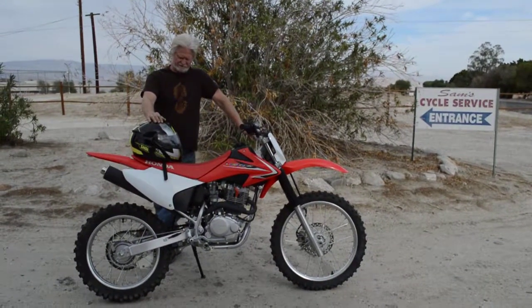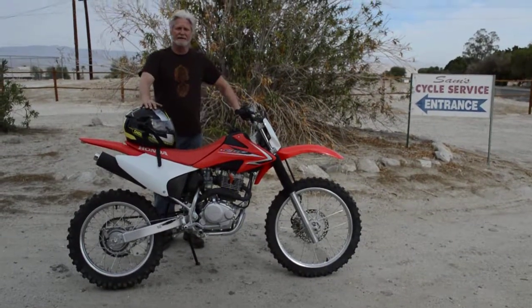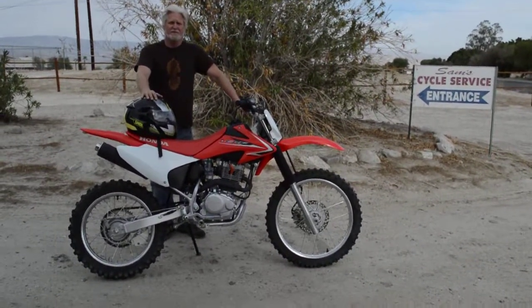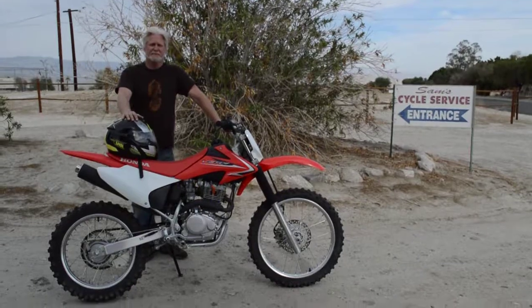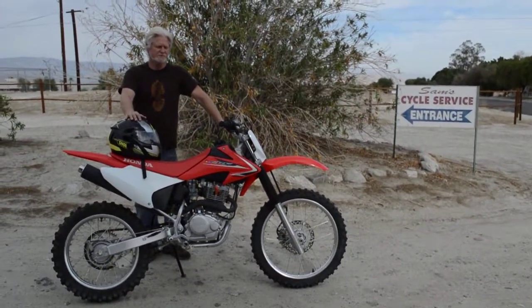Oh, and the battery of course — had a new battery put in about a year ago. And this was owned by an older retired man that was using it for his camping trips on his motorhome and just didn't use it very much. So we're selling it for him.